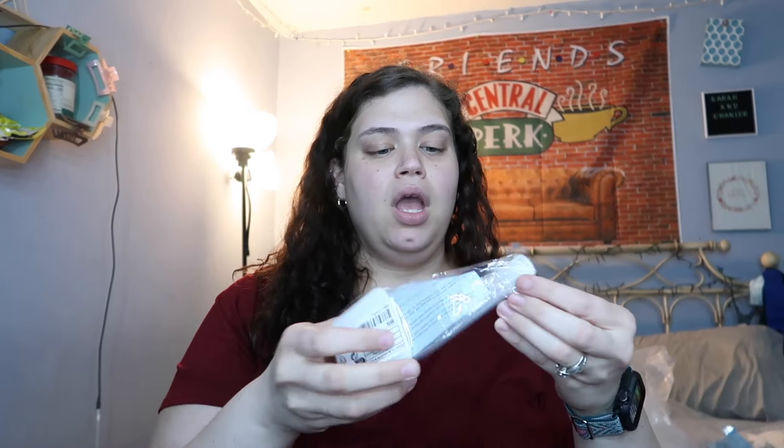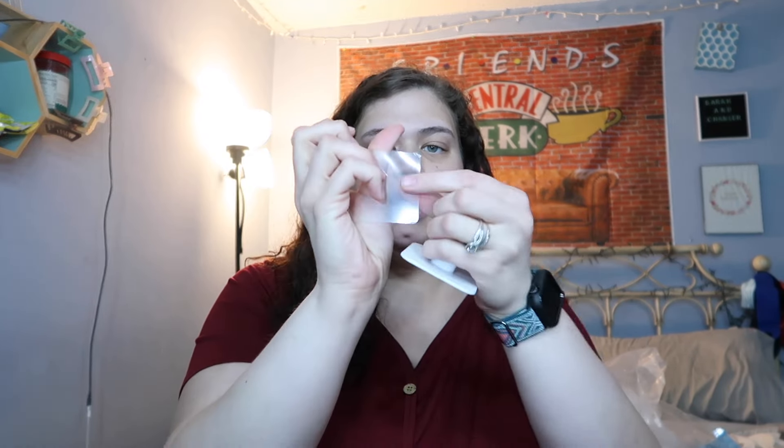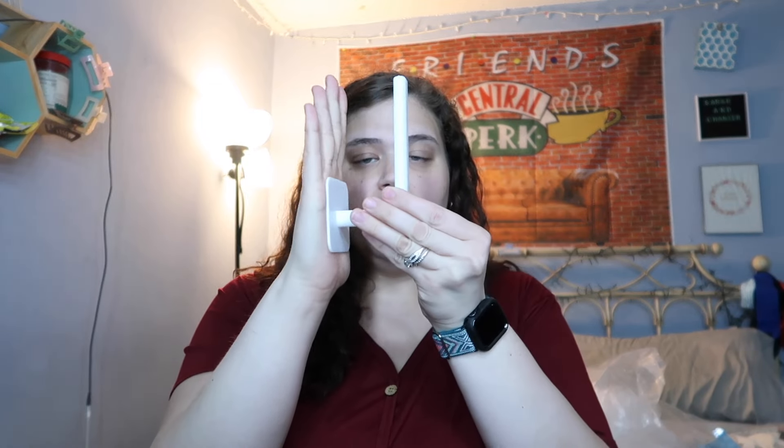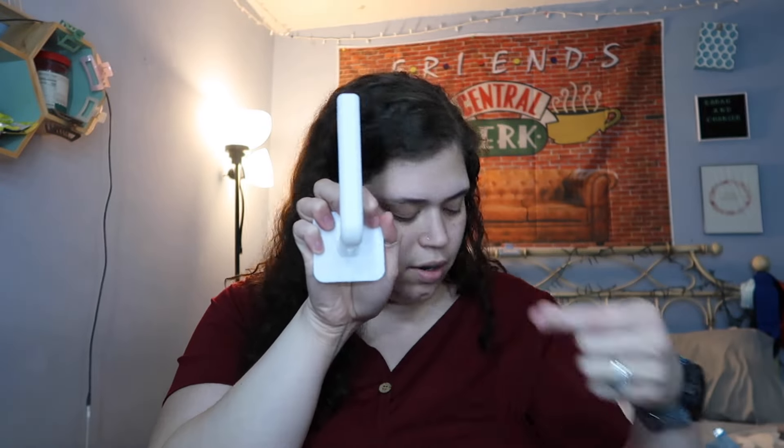Then I got these which I'm super excited to try. You can see I have my hats on a thing. Well, I bought these — they come with a little sticky thing that you peel back, and then you put it on the wall and hang your hats on it like that. You know what I'm saying?